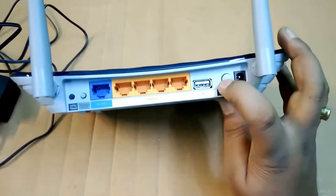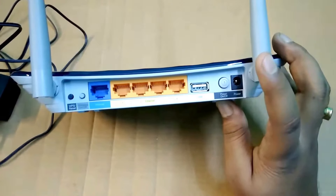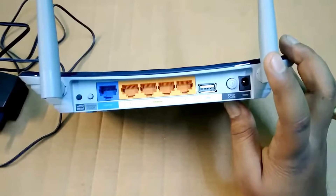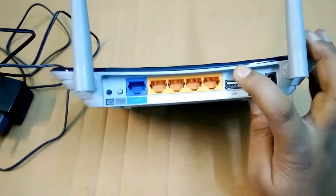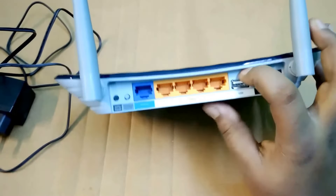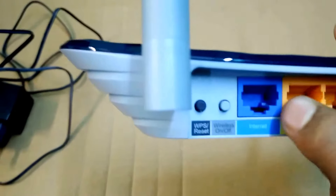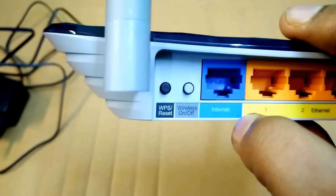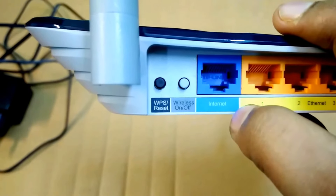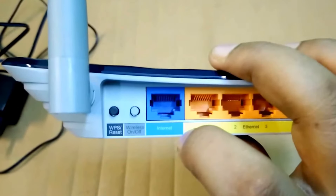There is an on/off button. There is a USB 2.0 which can be used to attach a pen drive, printer, or a USB modem. Here are four LAN ports which are adequate for a normal user. This is the WAN port. And this is the wireless on/off button. And here is the WPS or reset button. You can reset by long pressing it, or you can short press it for the WPS function.